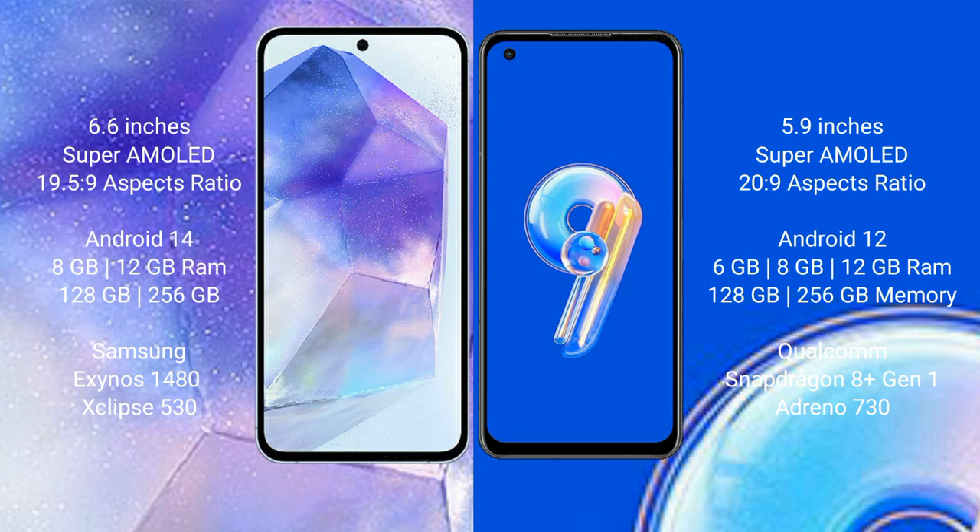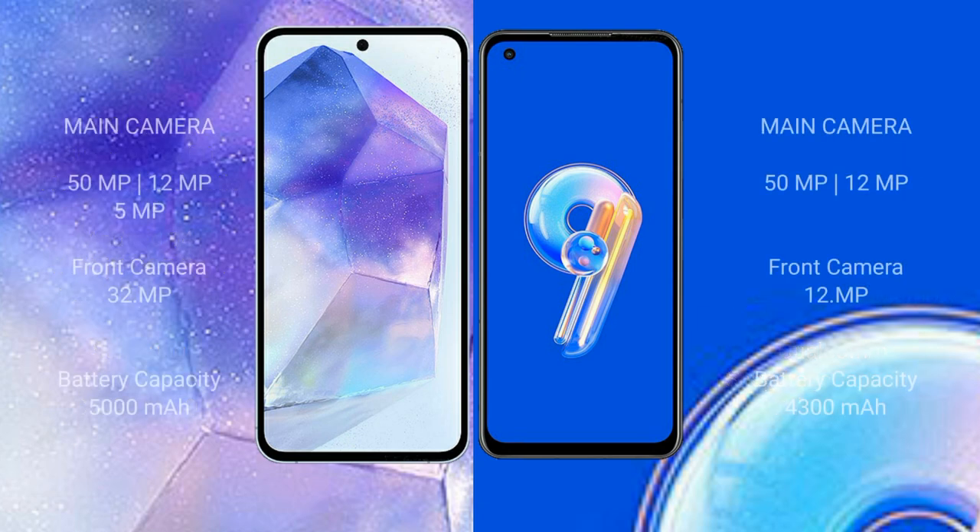Samsung Galaxy A55 comes with 8GB or 12GB RAM and 128GB or 256GB internal storage, powered by the Samsung Exynos 1480 processor with Xclipse 530 GPU. ASUS Zenfone 9 comes with 6GB, 8GB, or 16GB RAM and 128GB or 256GB internal storage, powered by the Qualcomm Snapdragon 8 Gen 1 processor with Adreno 730 GPU.